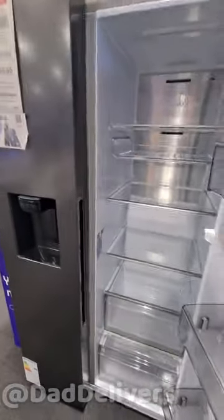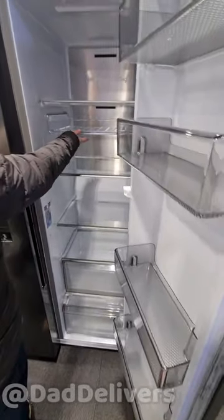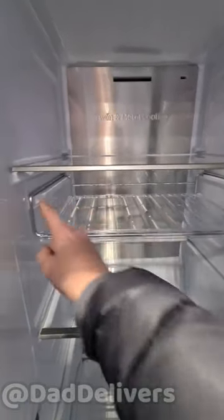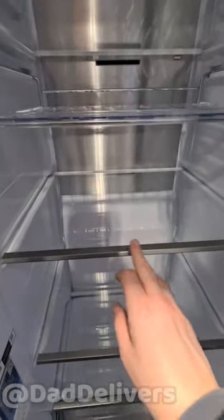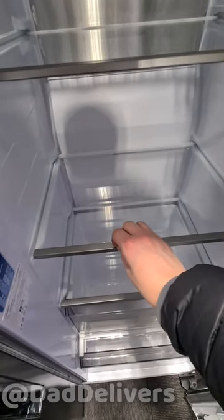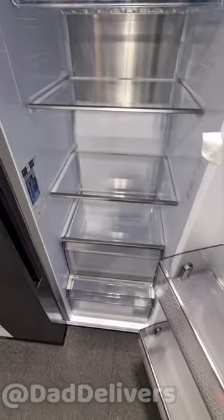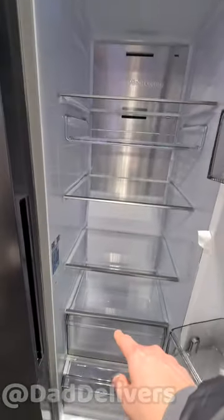The layout is the same as the other Samsung that's £700 cheaper, but it feels premium. We've got a bottle holder here — there's plastic with metal but the metal looks nice — and all the shelves are metal-edged rather than plastic-edged. It feels metallic; I don't know if it's actually plastic but it looks and feels metallic. There are one, two, three, four shelves.